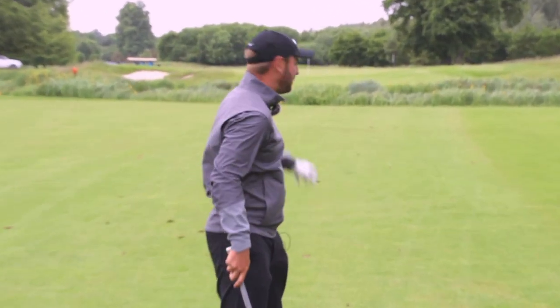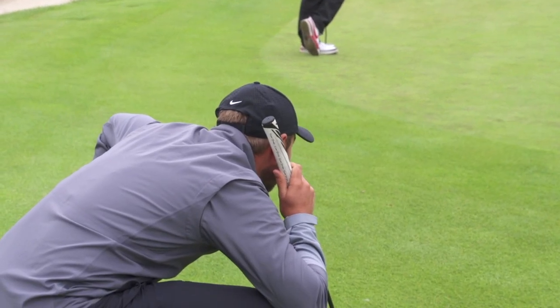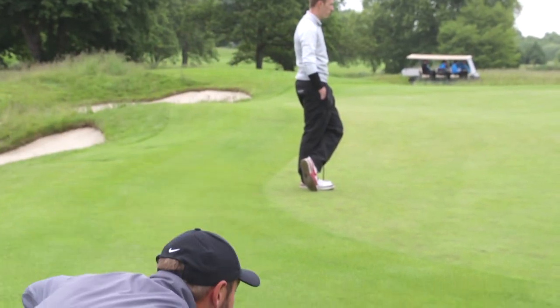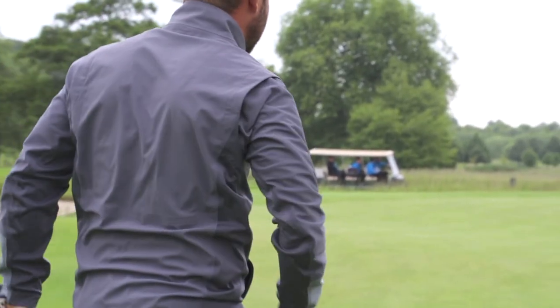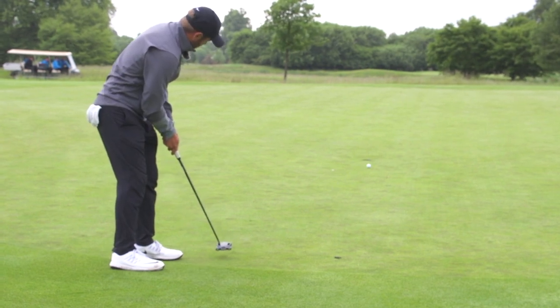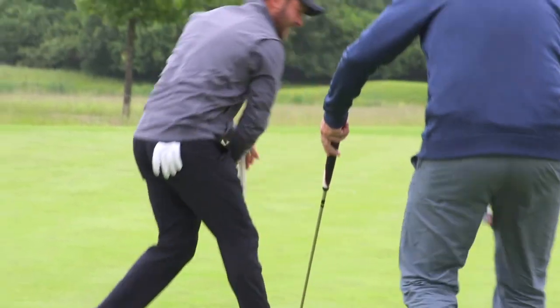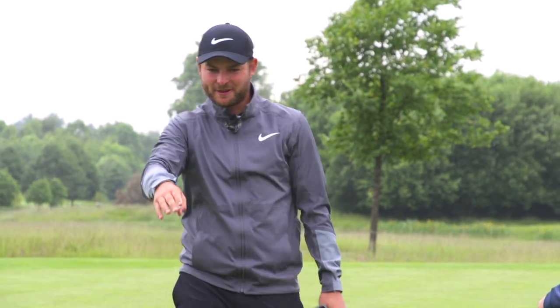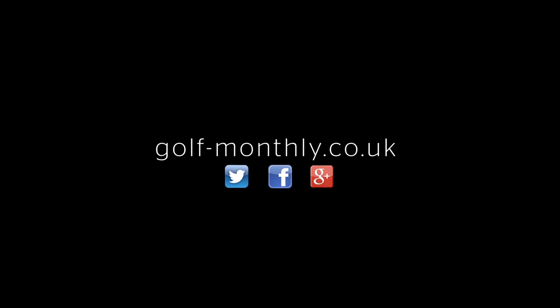Oh, nearly, nearly — up your putt. Not a lot of break in it to be fair. If anything, it probably wants to come a slight bit right to left at the end there. And that's it — didn't hit it up the collar. And that's how you par a long par four.